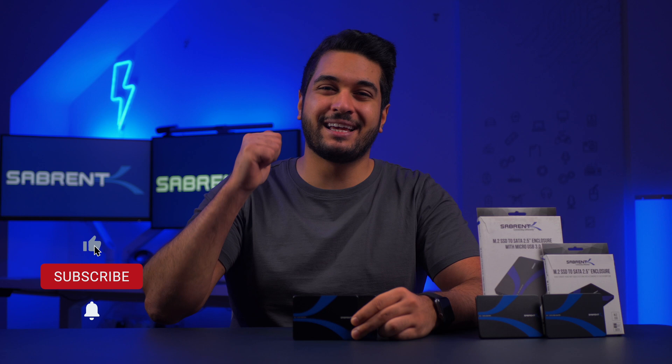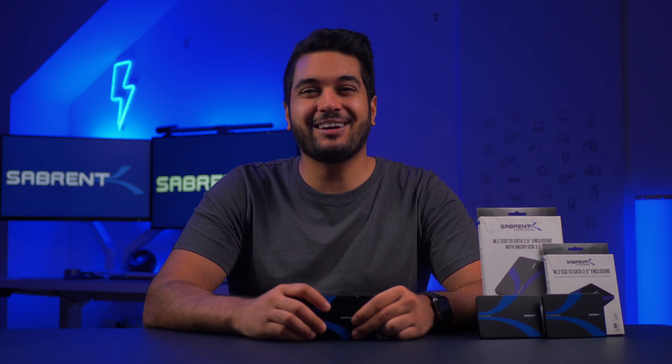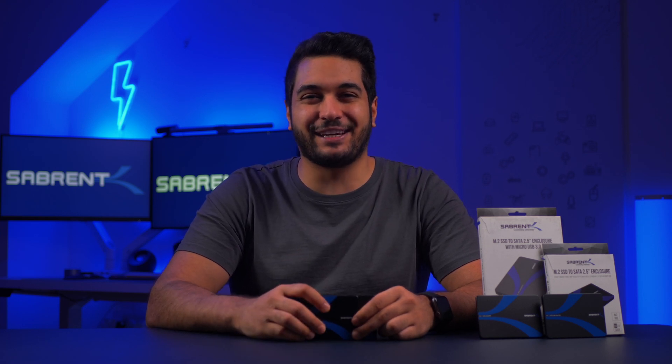If you've enjoyed it then make sure to hit that like button and subscribe button and notification bell so you guys stay updated. Look after yourselves and I'll see you in the next video. Bye!